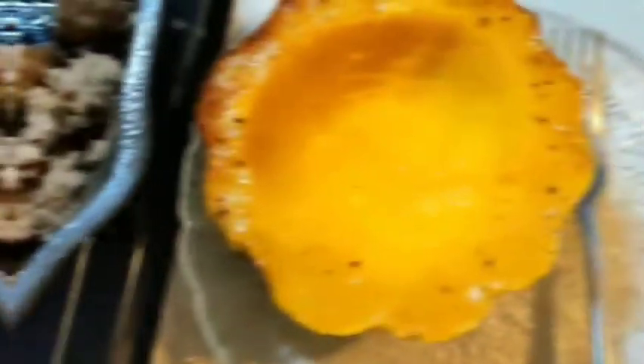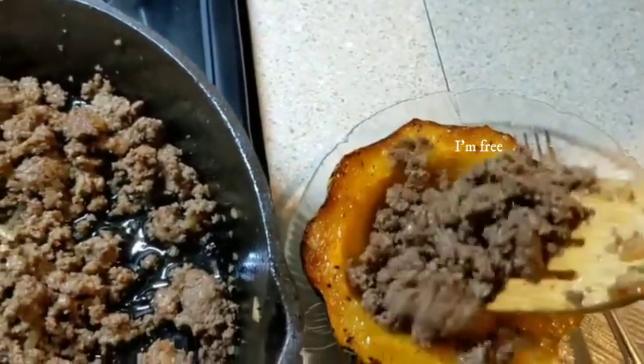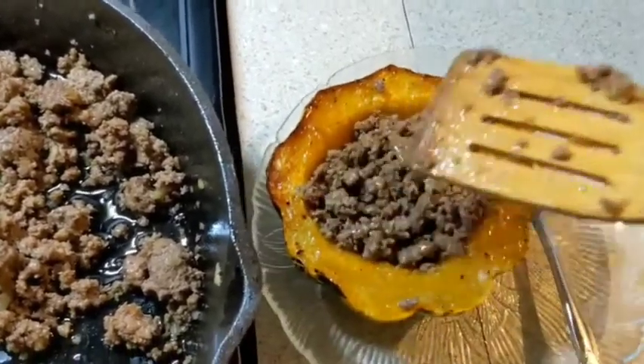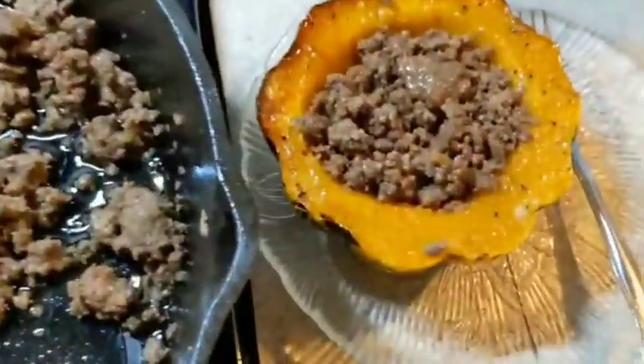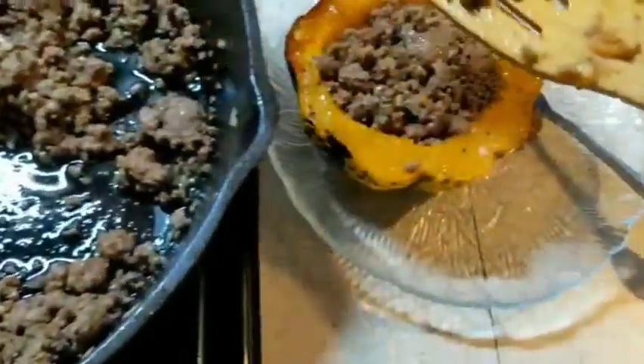Here we go — this one is all seeded out. You can see it's super easy. I just scoop straight onto the foil, and if you want to feed the seeds to animals afterwards you can do that. Then I get a nice healthy scoop of the ground beef and go ahead and fill the centers. And you are ready to go! If you want to fill it up a little more, you can.